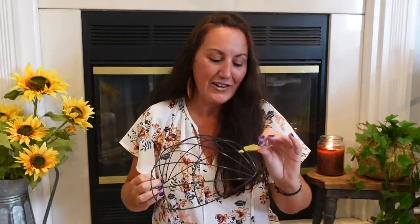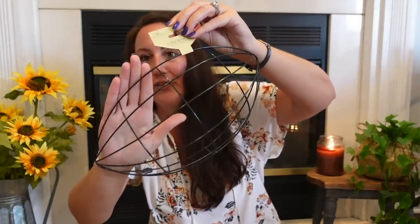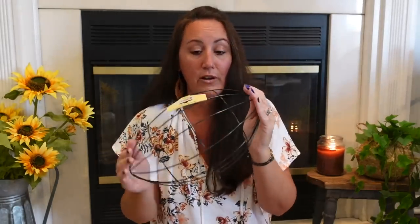I got another football wreath form. If you've seen these at Dollar Tree, last year we did a step-by-step video on how to make a football wreath. You can do bows in your team's colors — like red and black for Louisville, purple and black for the Ravens, or orange and blue for the Broncos. Just add your colored ribbon and bow.